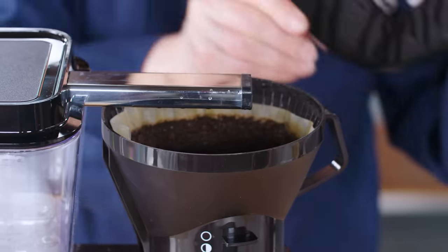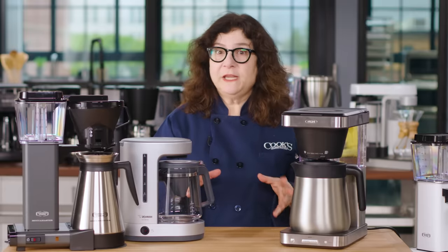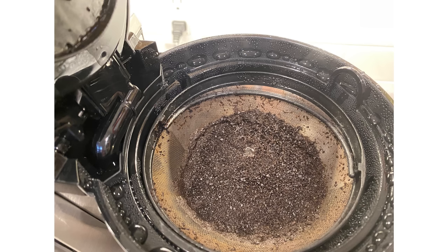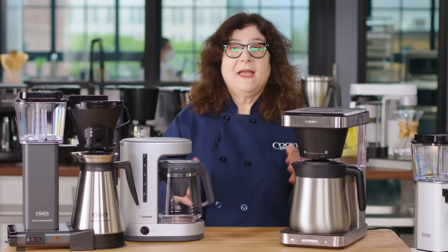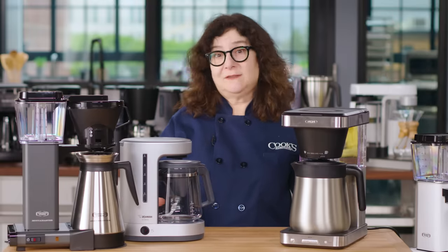Your machine should brew at the right speed and temperature. Good automatic drip coffee comes from water heated to between 194 and 205 degrees Fahrenheit that spends between 4 and 8 minutes in contact with the grounds during the brewing cycle. If the water is too slow or too hot, the coffee comes out over-extracted and bitter. If the water is too cool or the cycle is too fast, the coffee is sour and under-extracted. It's simple science that too many manufacturers just don't build into their machines. Our top models hit these industry standard benchmarks for extracting great flavor.